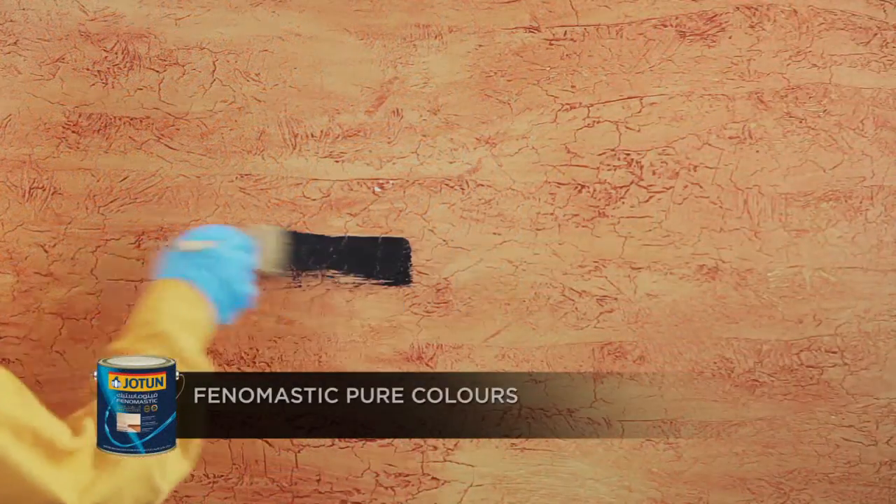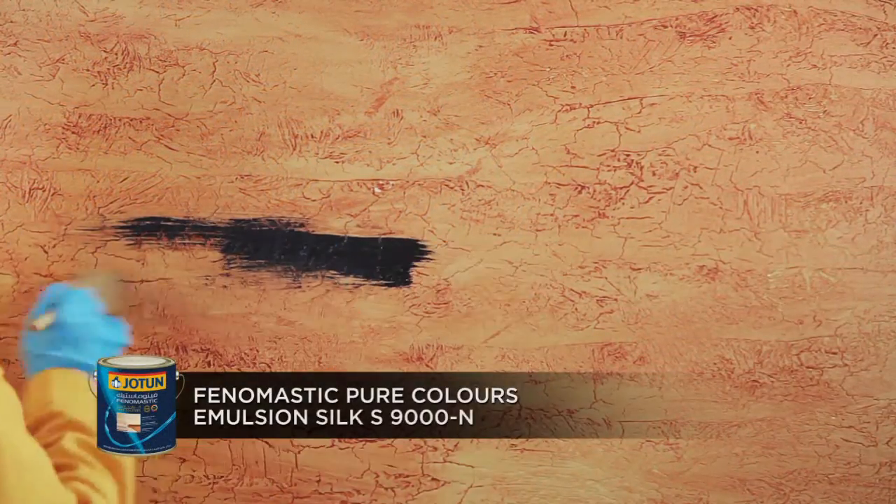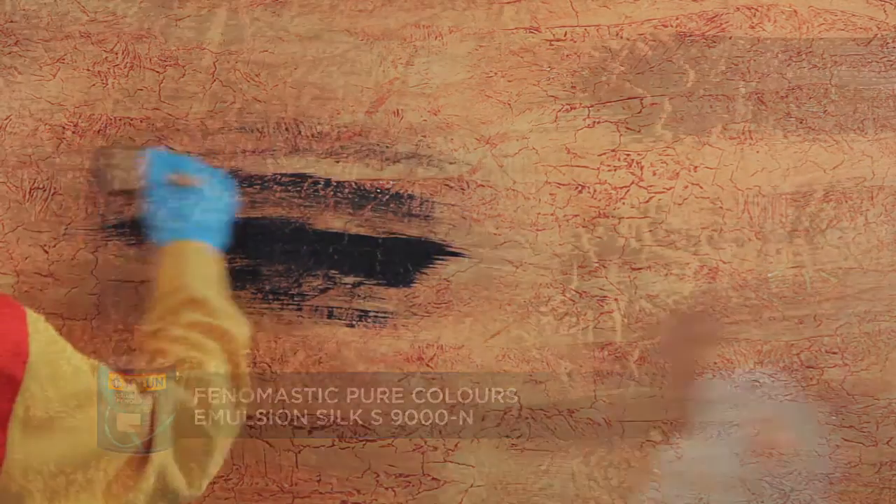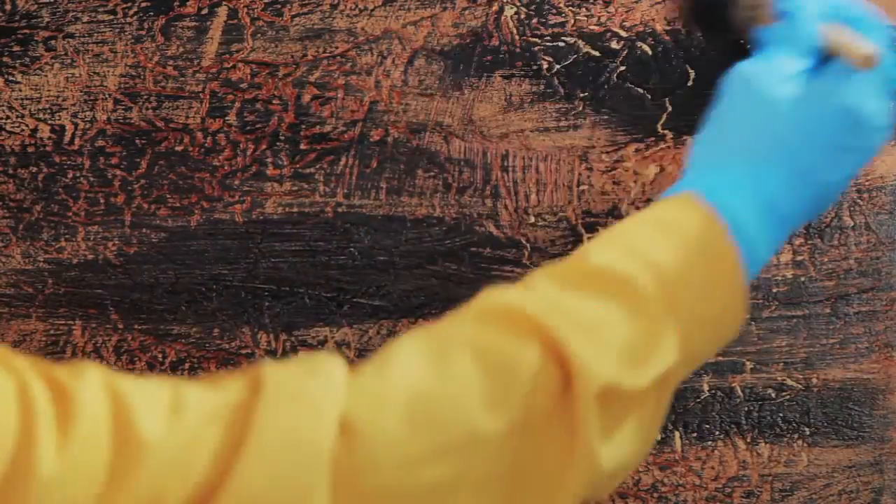Apply Phenomastic Pure Colors Emulsion Silk S9000N using the dry brush, stroking lightly and unevenly on the textured surface.